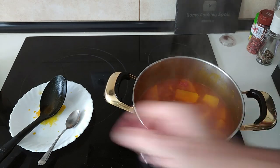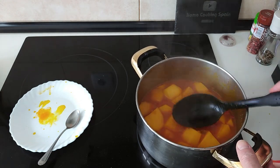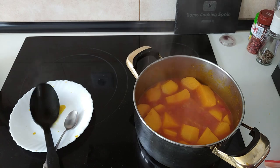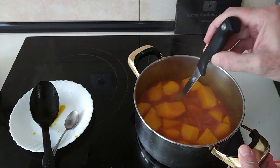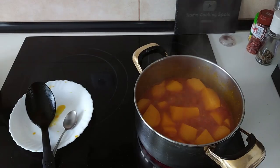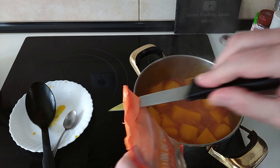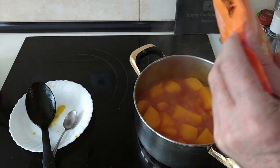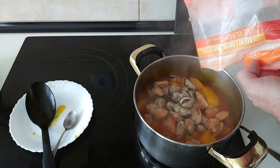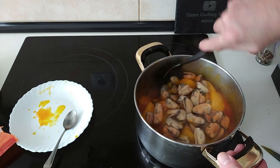So after the 15 minutes have gone by, the potatoes should be al dente. And as you can see, the juice is thickening up. Let's do a stab check — yes, just like I said, the potatoes are al dente. So what we'll do next is add the mussels in. These are frozen mussels, already cooked, no shells or nothing. So we'll add these in and we'll stir them about.